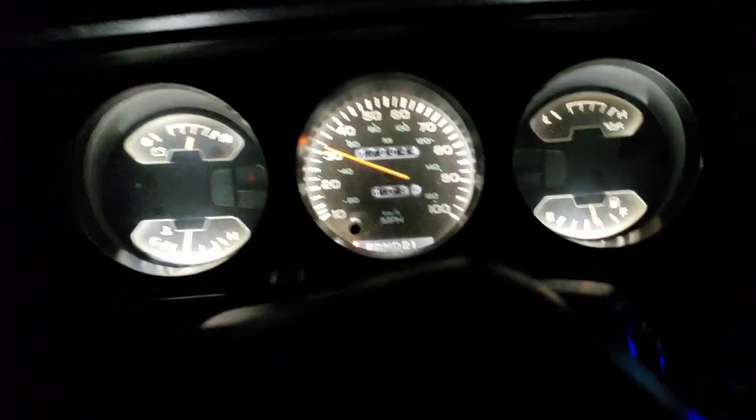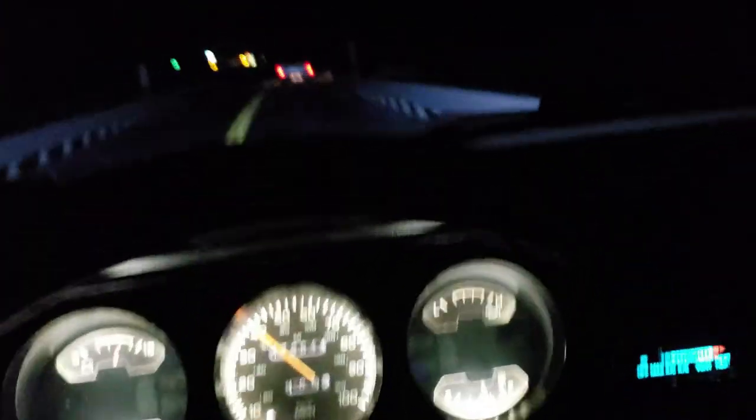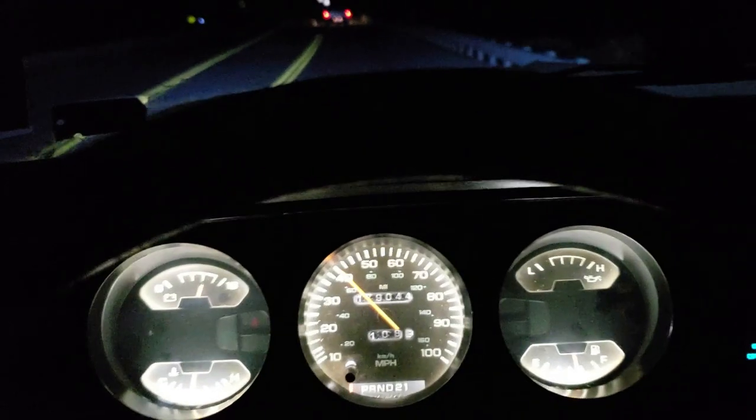You guys need to get some gauge cluster lights for sure — same ones in there. Trying to get on a little bit — jeez, that bump is terrible.